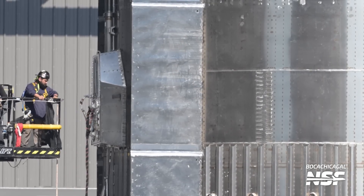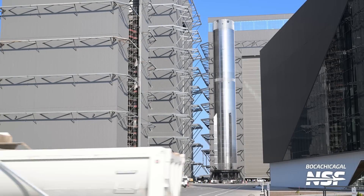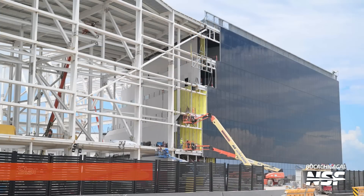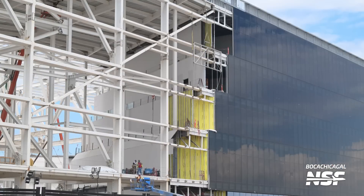A lot of work there at the production site — you can see the building behind it. Massive thanks to Mary for running out and catching detailed close-up shots like this. We'll see something come out and ping Mary, and she runs over and gets it — sometimes she's already there because she's always on the ball.